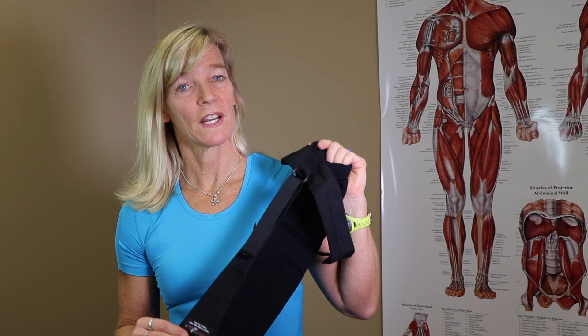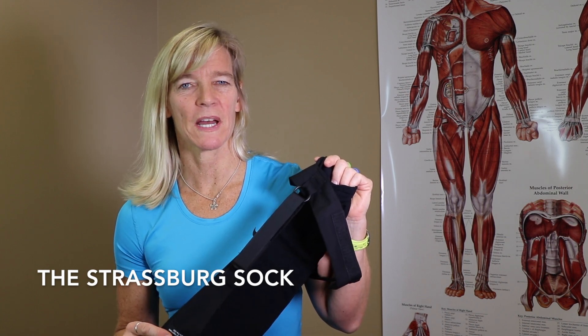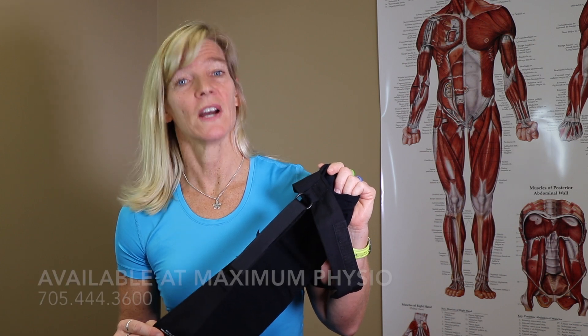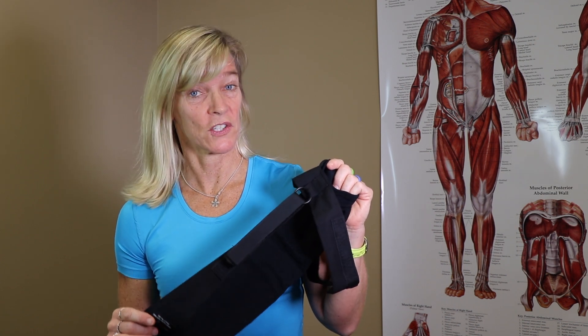My favourite product for plantar fasciitis is the Strasburg Sock. When I was young I would see it all the time in the back of Runners World magazines, and then one day I had plantar fasciitis myself, ordered one from the States and loved it — and now you can actually get them in Canada.